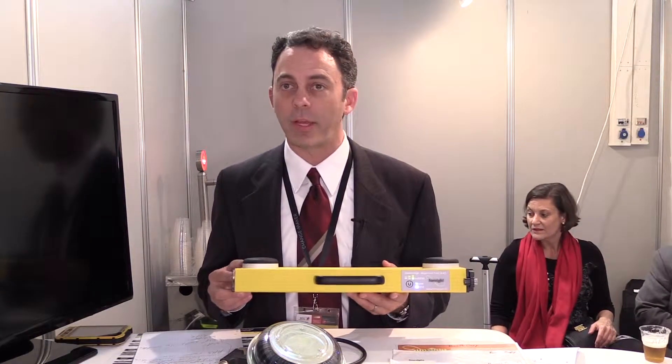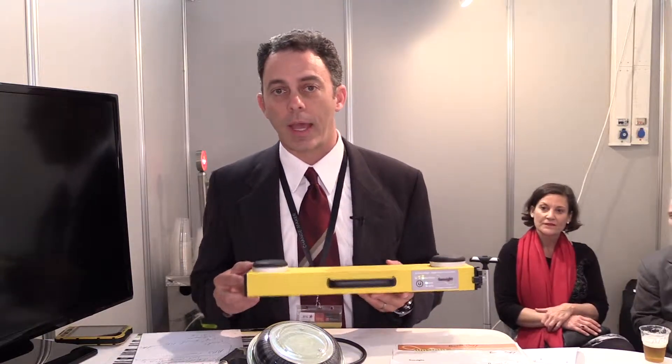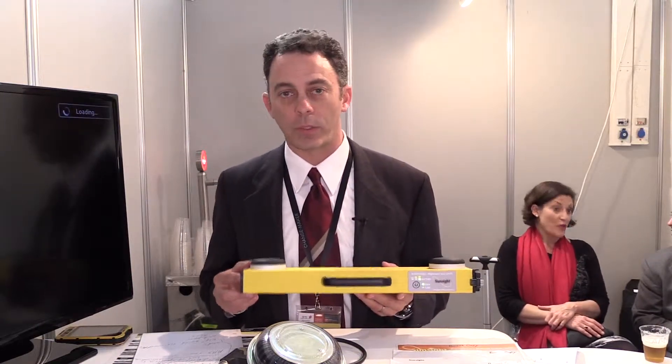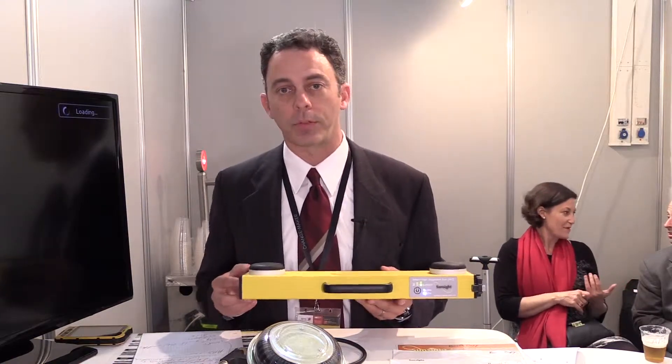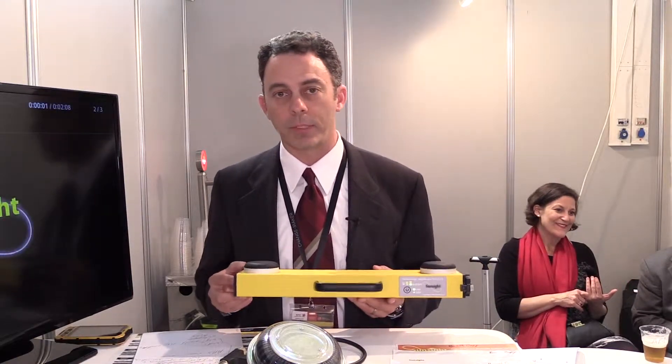We still have the most accurate tool on the market at plus or minus 0.75 of one degree. So we are within one degree. Any spec that comes in at plus or minus 2 degrees, we will still meet that spec.